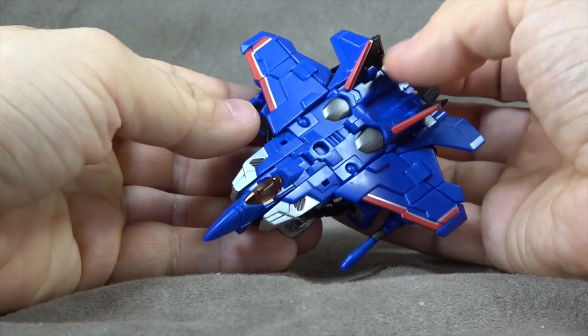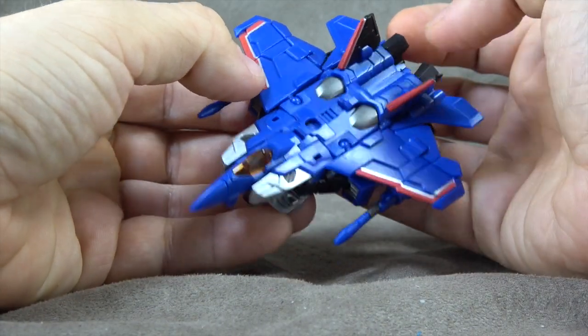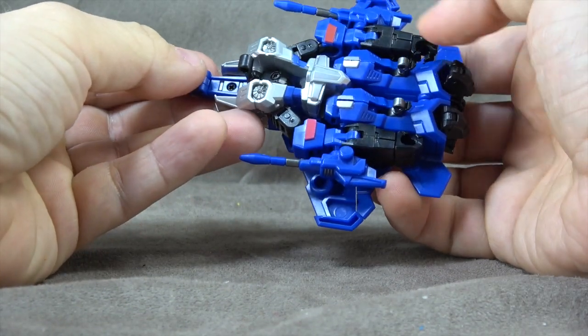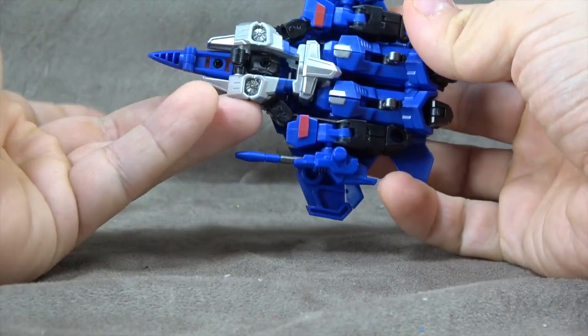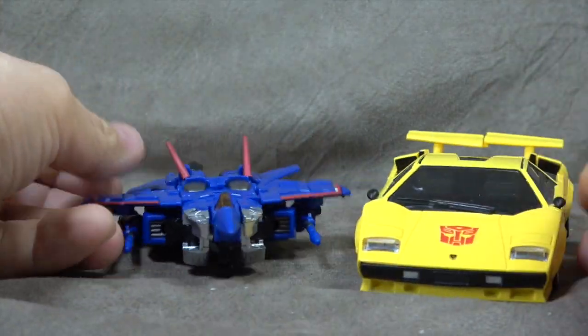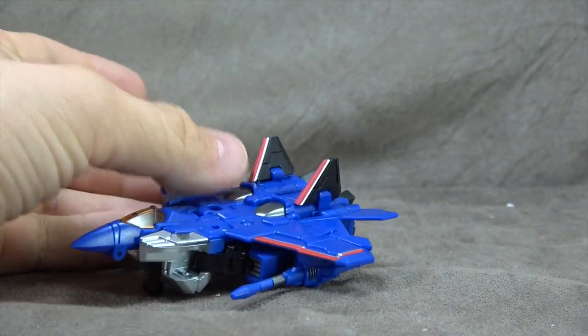Let's talk about this jet. It looks good. We have silver paint, we have gunmetal paint, we have red and silver paint, red and silver paint on the wings, some silver paint on the Null Rays, some little details, and silver paint on the chest, pelvis, and knees. And red paint on the shoulders. It looks pretty cool. Size comparison-wise, there it is with Tiger Tracks — he's a little fella.